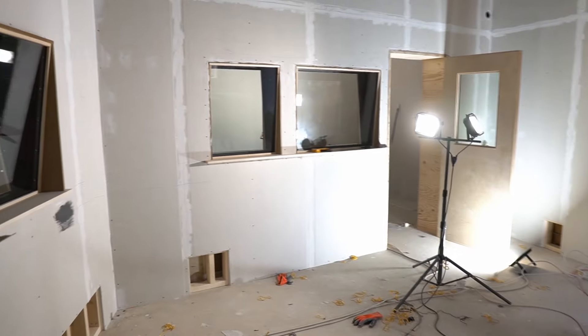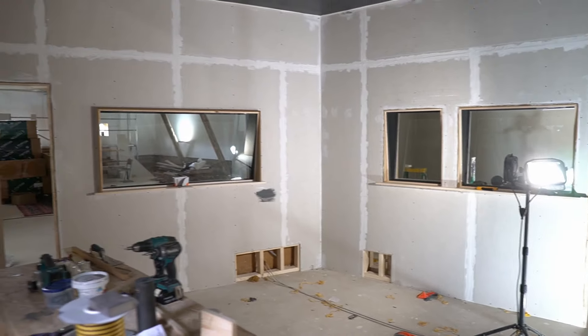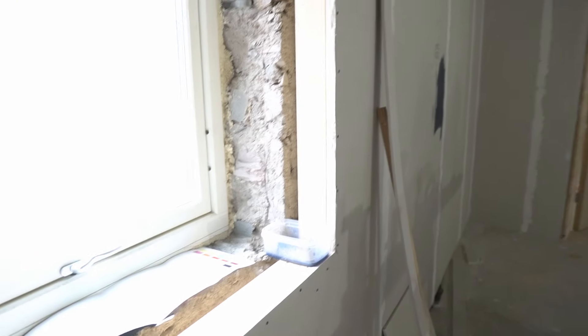So that's all the control room windows done. It's really looking very, very sharp in here. I still need to do this window — waiting for that to arrive, the second window there.